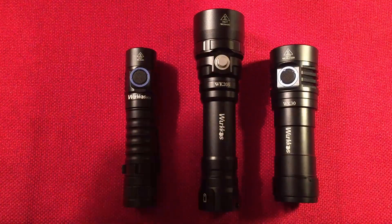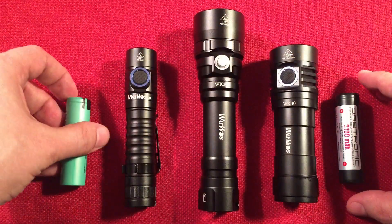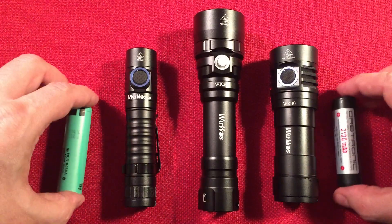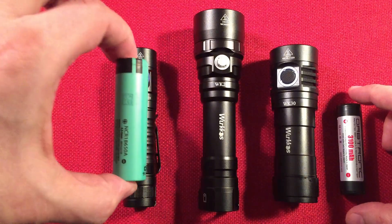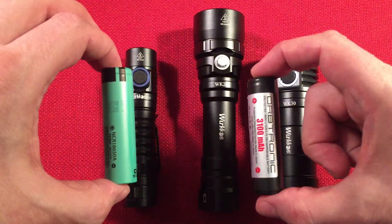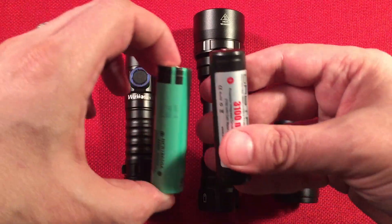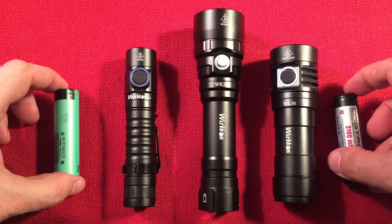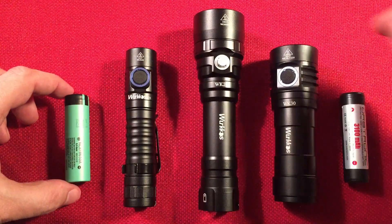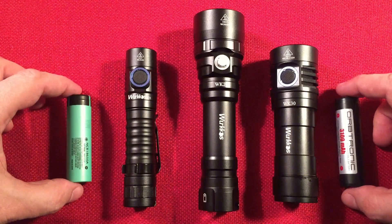And of course, I have some batteries. I have a protected 18650 cell and I have a flat top cell. This is to tell you that the Workos WK20S will run on a flat top, a protected button top, and also an unprotected button top. So it'll run on all three styles of batteries, which is nice. And it even has protection if you put the battery in backwards, so you don't short these guys.